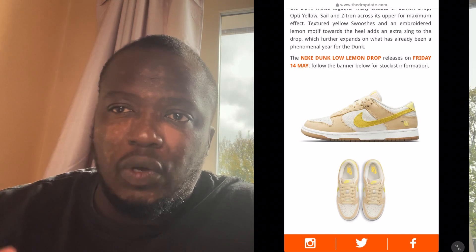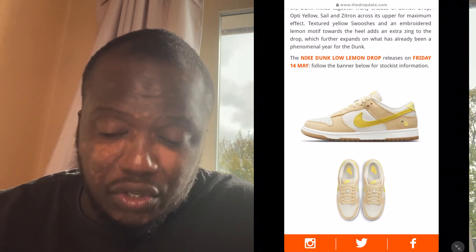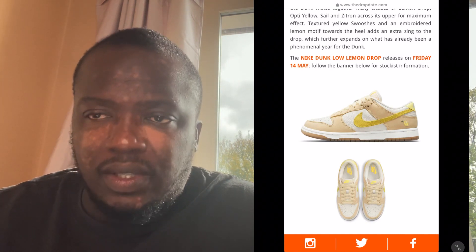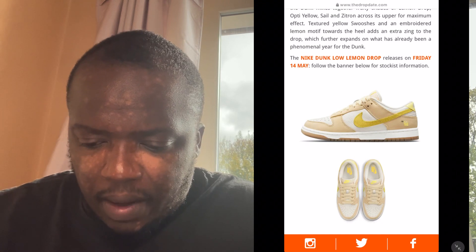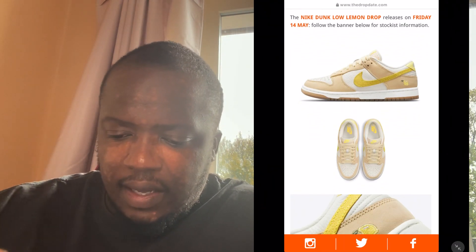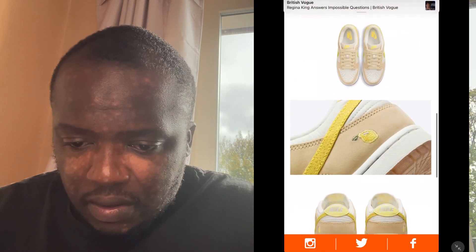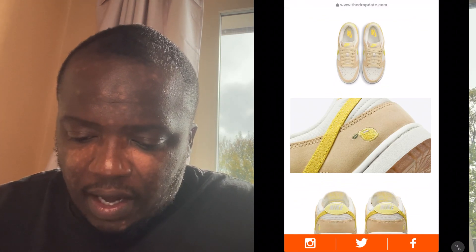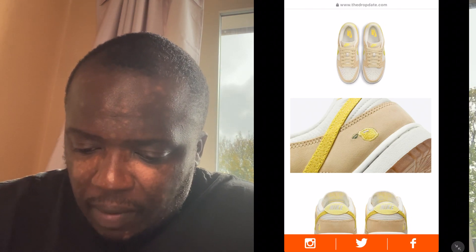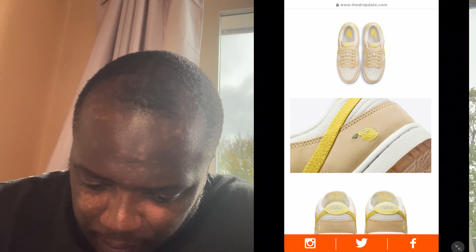We're not sure about stock levels — it could be a limited release. But this shoe is going to make money, I can guarantee that. We're not entirely sure how much. But yeah, it will definitely make you some profit. Even the inside has got white and that citrusy colour — the Nike swoosh is just beautiful. The shoe is going to be very popular. In close detail you can see the lemon has been embroidered, they've even put a little white highlight and the leaf as well.